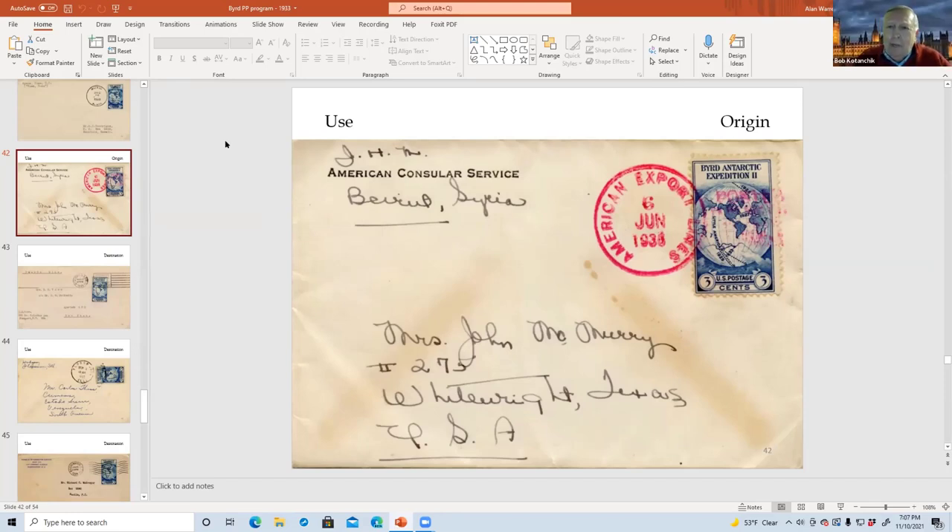Many thanks. I wish Scott would note that, because the catalog values are quite different, and with singles you just can't tell. Sounds like a letter to the editor.